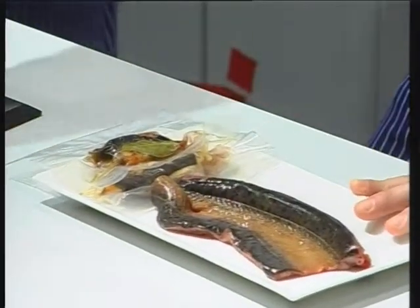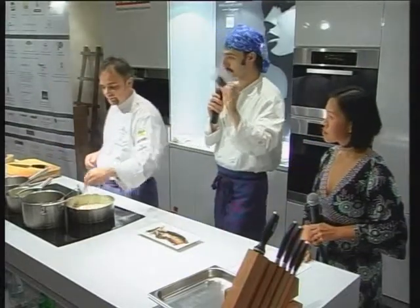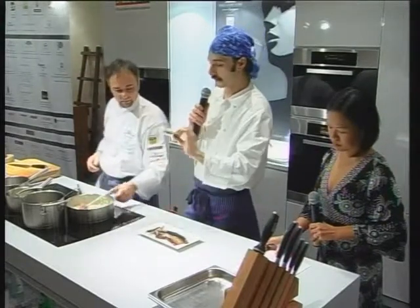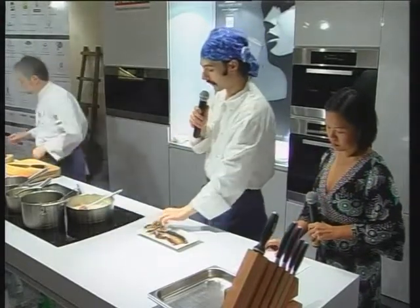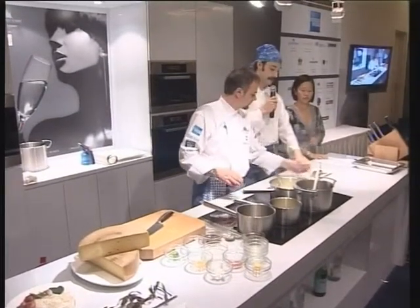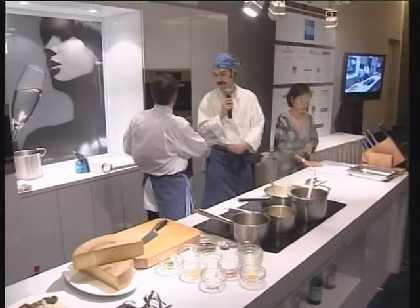This is a lake fish, and we cook it in this bag, in the vacuum, with oil, with garlic and bay leaves, to give a good smell and flavor to this fish. We cook it for six hours, six hours and a half at 65 degrees.